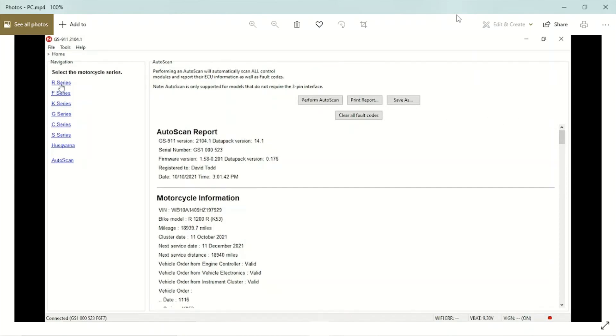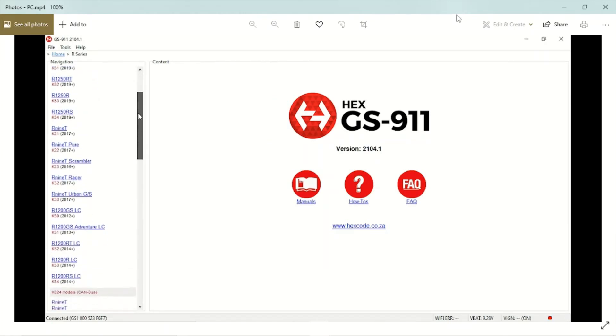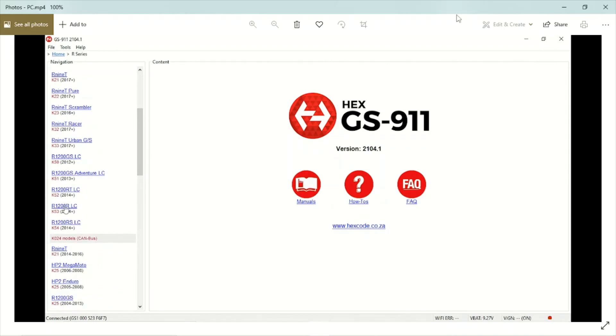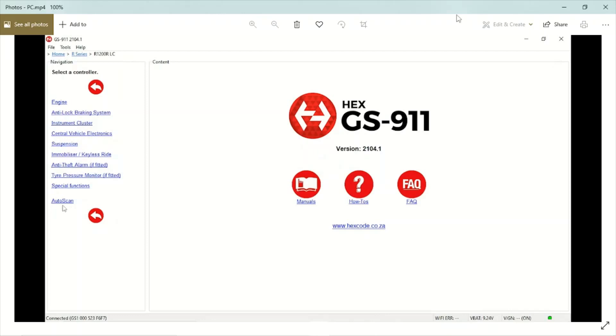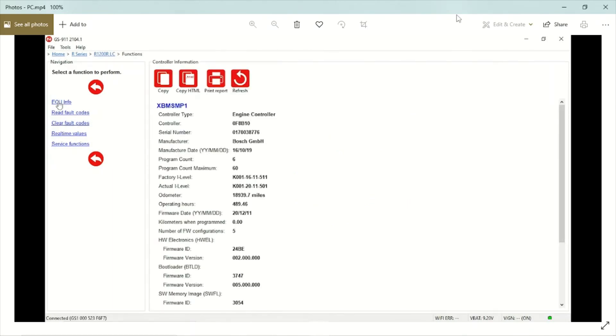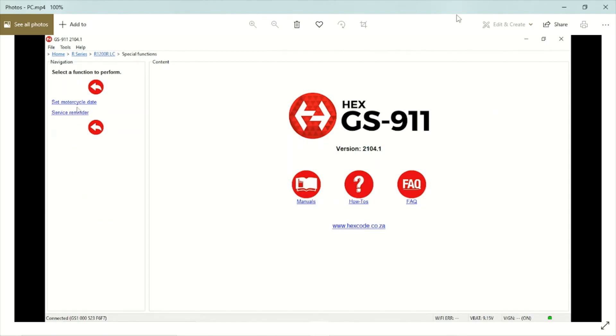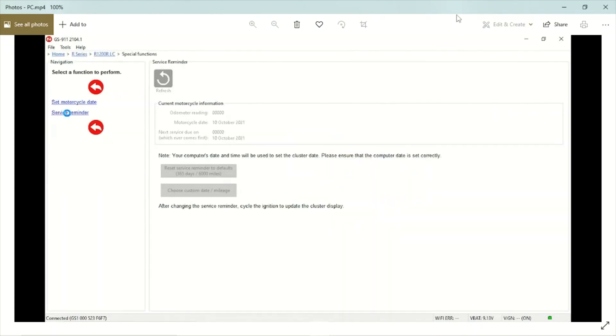I have to go to the left-hand menu and select the R-series bike, then scroll down to find my particular bike, the R1200R. Mine's a 2017, so I'll select that. Once I do, it pulls up the same information we saw on the summary page. I can select the engine and look at my ECU for details of what's going on. But what I'm after is resetting the service indicators, so I come down to special functions, select that, and I can see 'set motorcycle date' and 'service reminder.' I'll go to the service reminder.